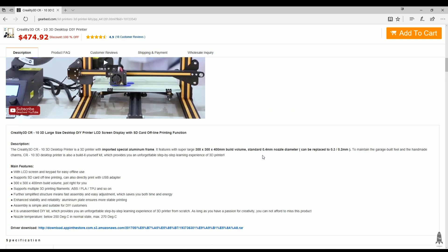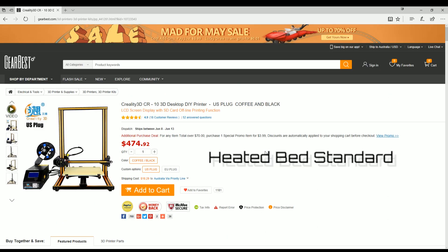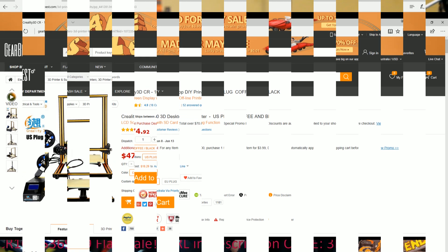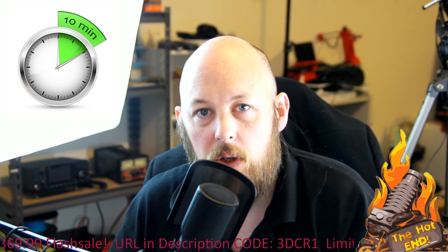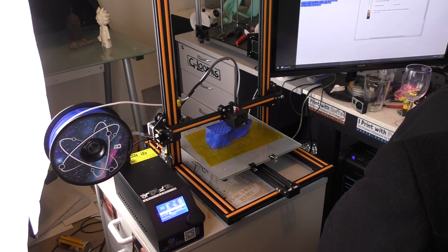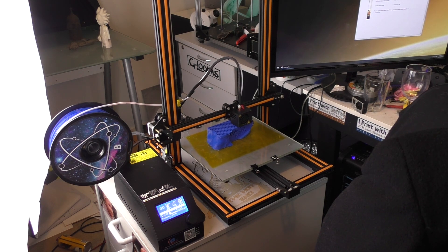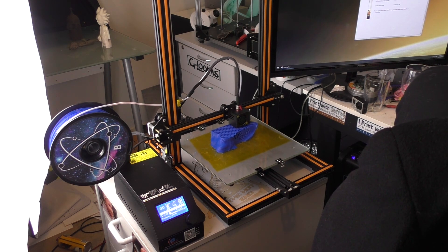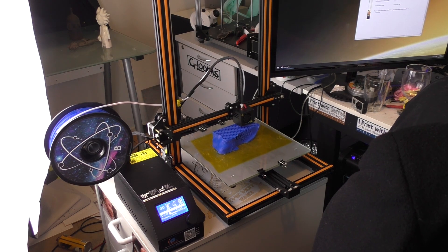It is of the RepRap/Prusa design. The build quality is exceptional. The time it took to build was approximately 10 minutes, as most of the kit came pre-assembled. I was a bit sceptical at first as to how difficult this was going to be to build and how long it was going to take, but once I opened the box it was clear that a good 90% of the printer was already pre-assembled.